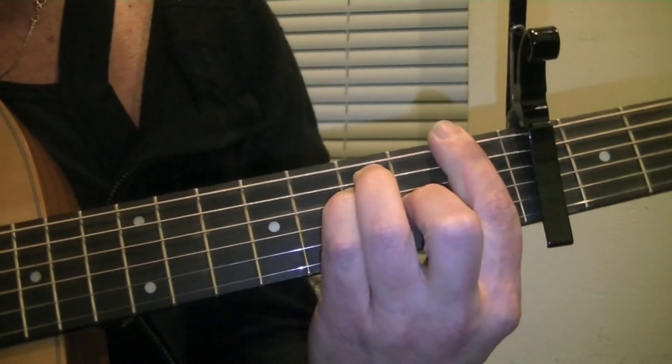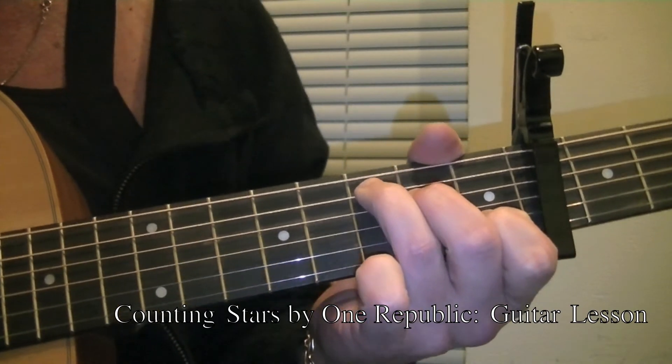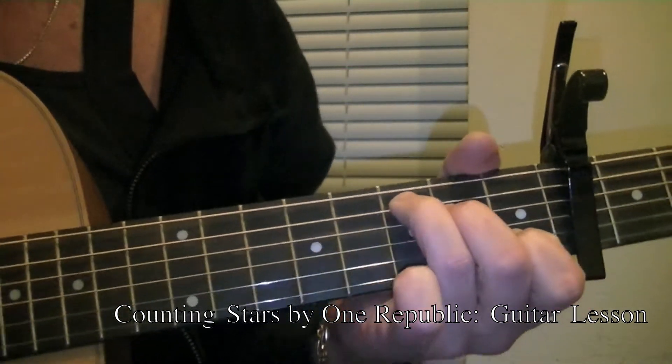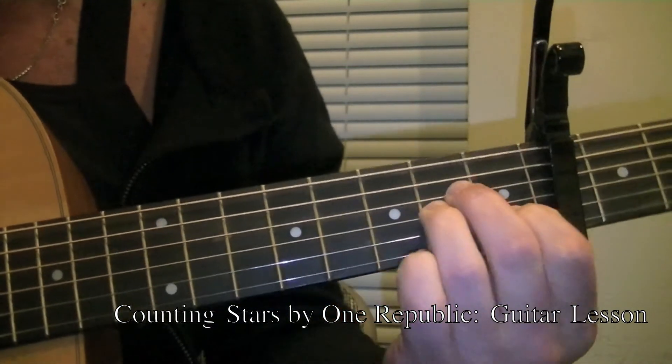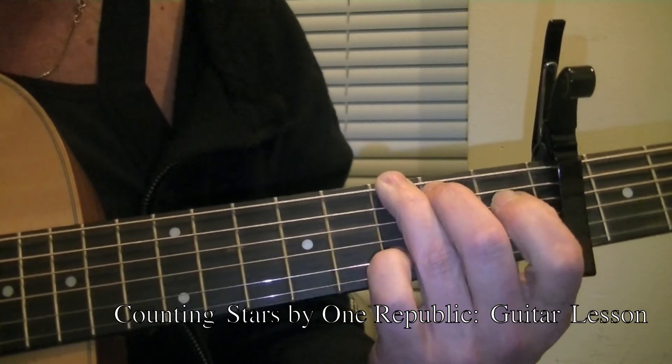Then I would play an F that's going to sound an A. If I'm playing with a student or another player, I'm not going to call out the chords that are sounding. I'm going to say A minor, C, G, F.